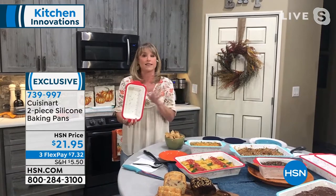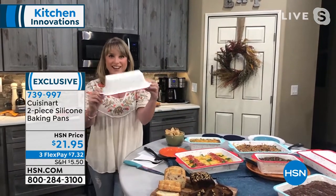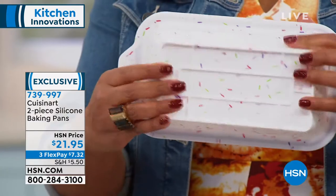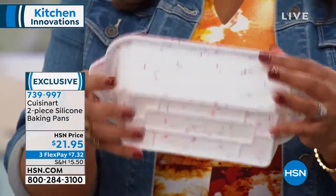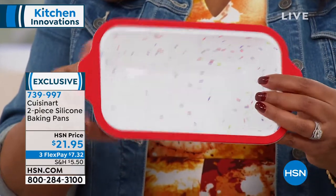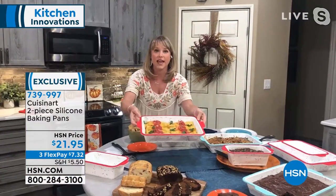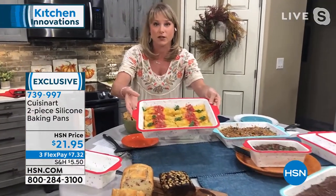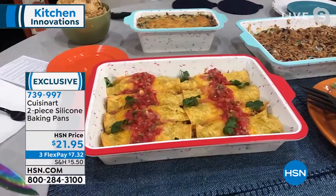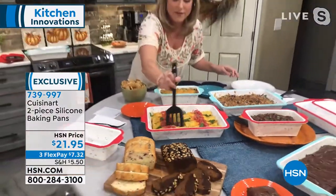It doesn't matter what color you get — I think they're both really cute. It smashes down, so if you have a drawer you want to kind of smash these into, look at that. You can smash it into your drawers because it's not like a hard rigid piece of bakeware. So whether you're doing loaves or you want to do a whole birthday cake and skip the sheet pan from the grocery store — I did a massive lasagna last night and I still have leftovers.